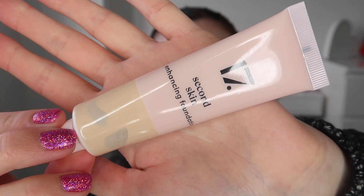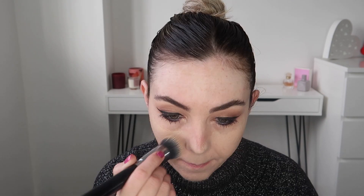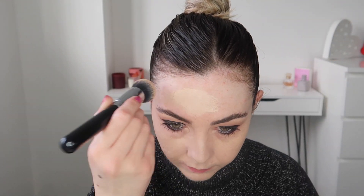For foundation I'm taking the 17 Second Skin Enhancing Foundation and I'm just applying this all over my base. I actually have a first impression and review on this foundation on my channel so I'll leave it linked down below for you guys if you would like to watch that.